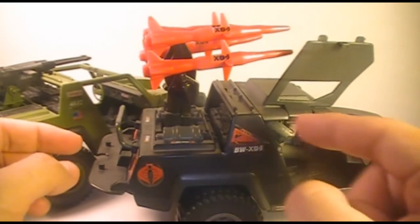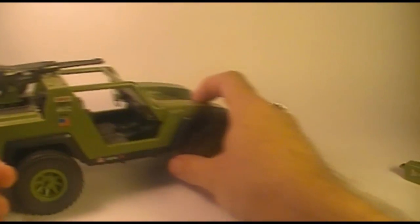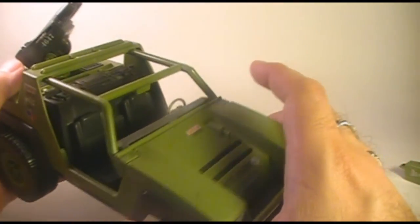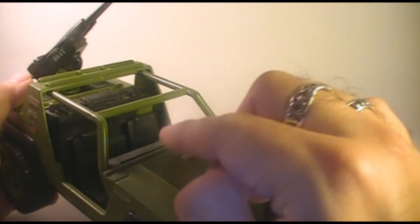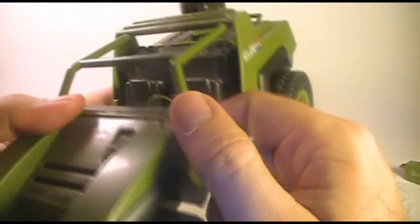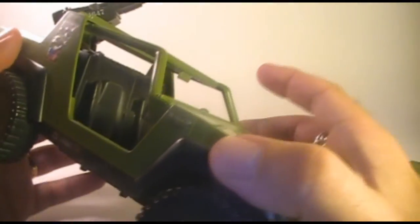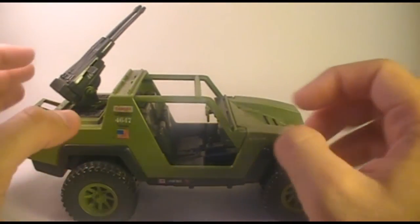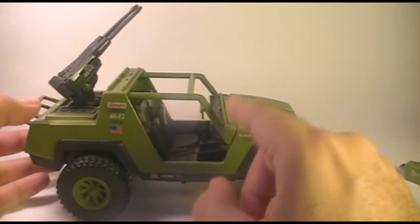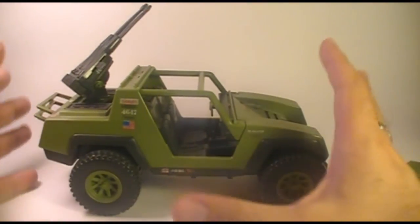The cab is kind of caged in with a roll cage, and this is a little bit of a weak point in the design. These roll bars have a tendency to break here and here where they meet the body of the vehicle — they can just snap right there if too much pressure is put on them. Now if it does break, you can re-glue it and it's pretty much invisible, you can't really tell. But if you are going to ship one of these or buy one, just be cautious about that and make sure it's still solid, not broken, before putting any pressure on it.